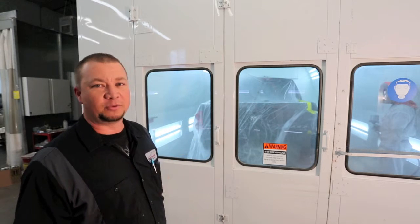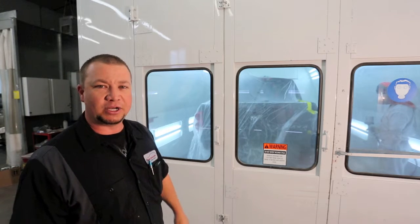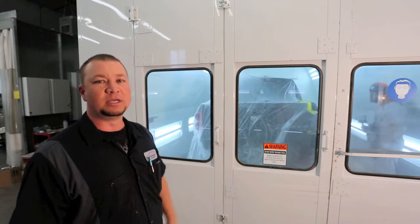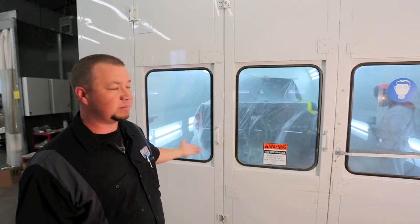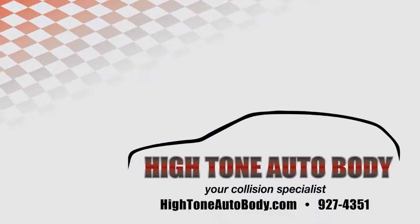We always spray like we're in a resort area. Then we walk out, click it on the bake for 30 minutes at 180 degrees, and just like that, the car's totally dry. We can pull it out, we can work on it the same day, we can buff it if we need to. It really helps us with the quality of the paint that comes out, and also the speed of the repair for getting the cars done.